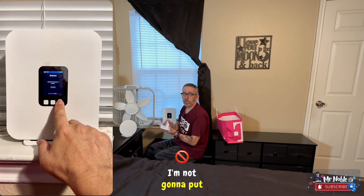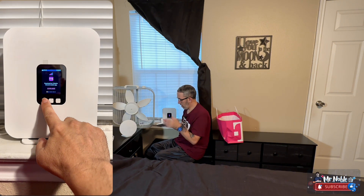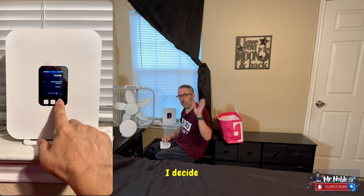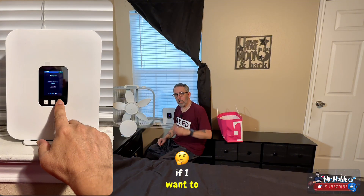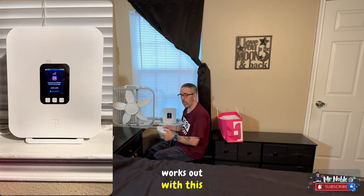I'm not going to put the kickstand on because I have it in the window. I don't really need it to turn unless I decide to have it somewhere else in the house, but I'll still have it if I wind up moving it. Hopefully everything works out with this one.